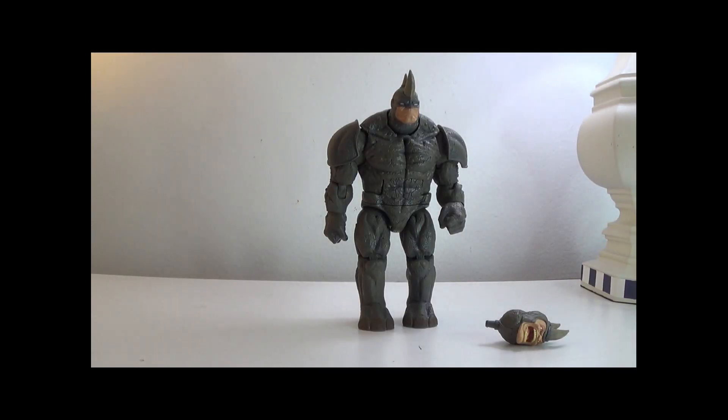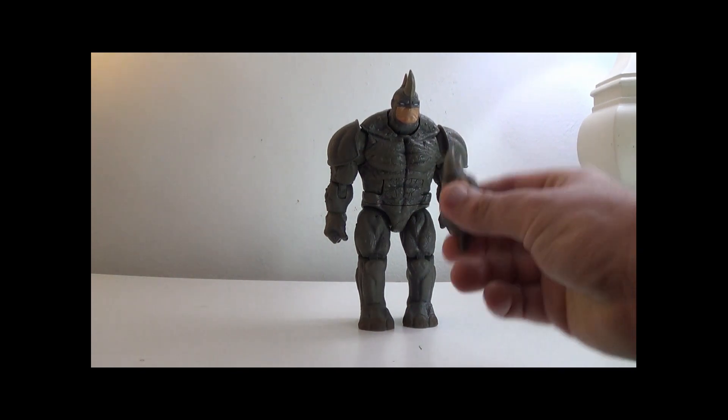Hey everyone, it's that nerd Ryan here. Welcome to the one-shot toy review of the Marvel Legends build-a-figure Rhino. This is an older figure from around 2016 or 2017, obviously from a Spider-Man wave.